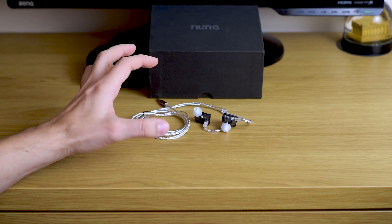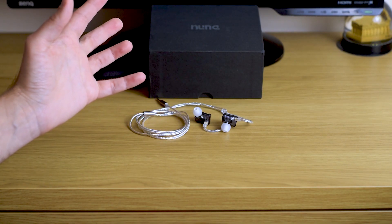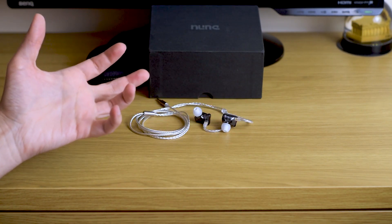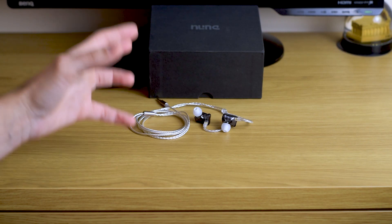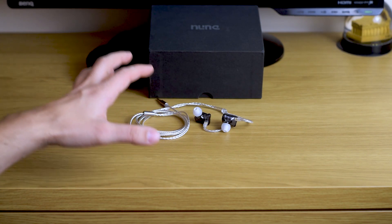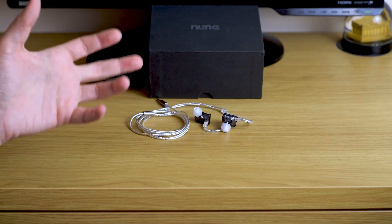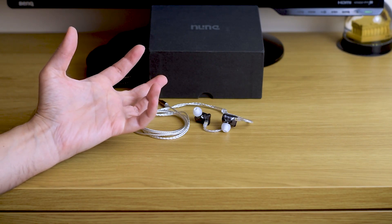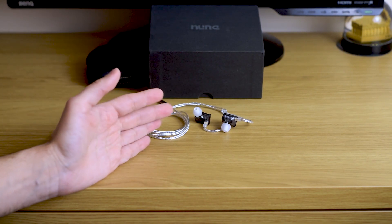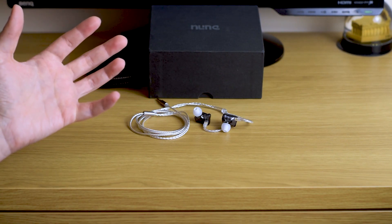The frequency response — these are definitely U-shaped, and the lower mid-range is recessed. I usually don't like that kind of signature, but the more I listened to these, the more I got to like them. The bass is slightly emphasized but it's quite clean and precise sounding. Bass notes change fast — they start and end fast — and I basically never feel that it's too emphasized.